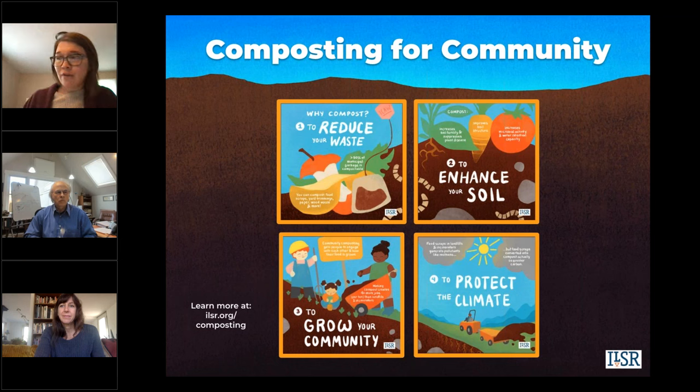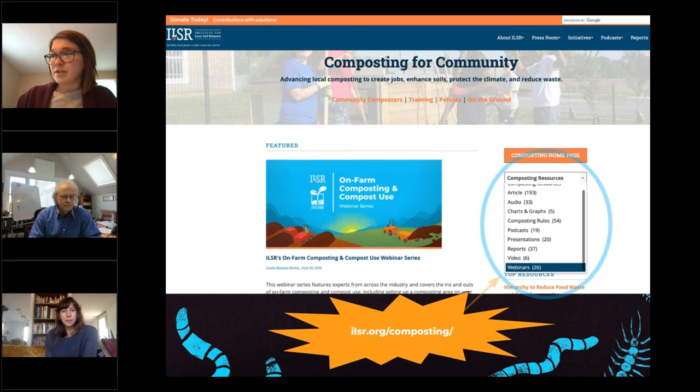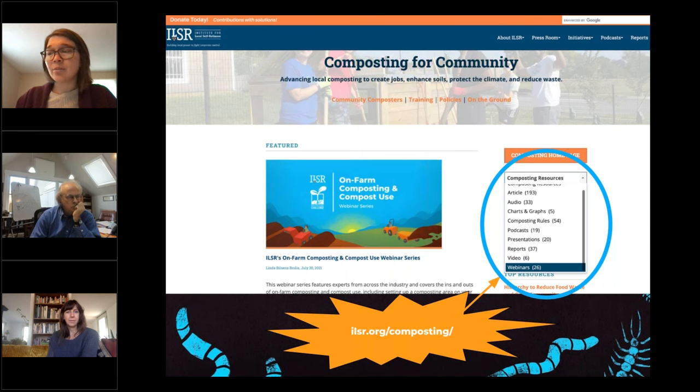For those of you not familiar with our work, ILSR's Composting for Community Initiative is advancing composting to reduce waste, enhance local soils, create community development opportunities, and protect the climate. Our focus is to catalyze distributed food waste composting options that include home, community, and on-farm scales. You can find out more about our work and resources on our website. Go to ILSR forward slash composting, where you'll see a composting resources drop-down menu with reports, infographics, webinars, podcasts, a policy library, and map.